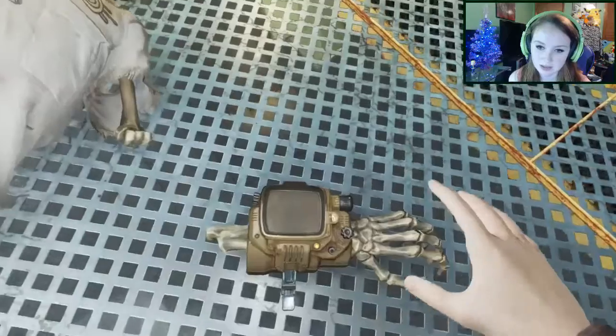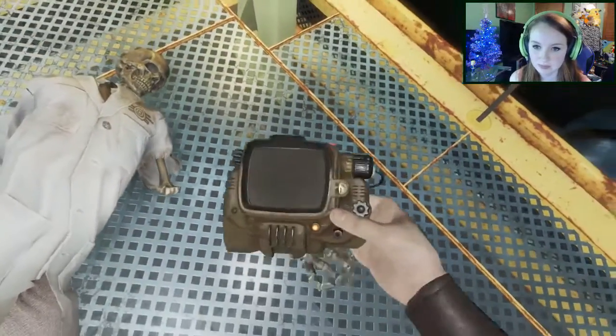Hey guys, my name is Emily and welcome to my Fallout 4 Pip-Boy Edition unboxing. You're probably wondering why I didn't release this before part 1 of Fallout 4. My thinking was that in the first part I came across the Pip-Boy, found it on the ground, and I thought — why not line up the unboxing of my real-life Pip-Boy to correlate with that event? It sounded good then; I know it's probably a dumb idea now, but oh well.